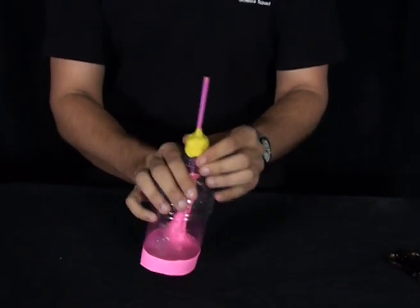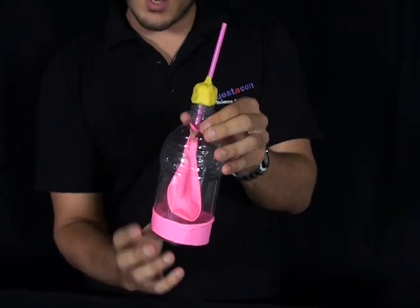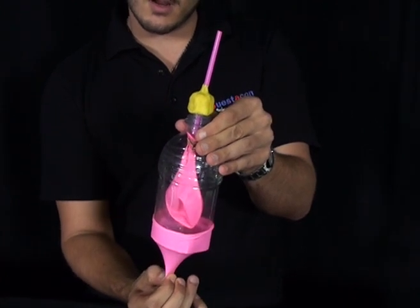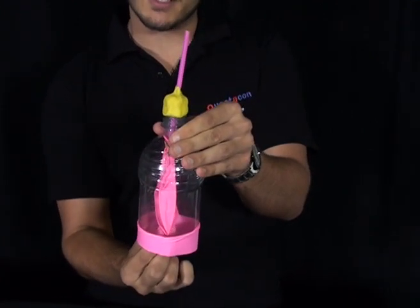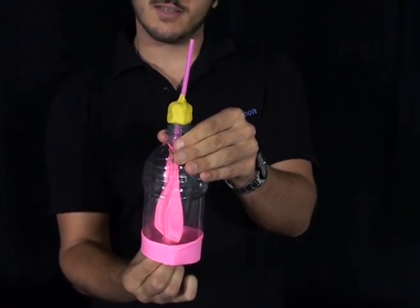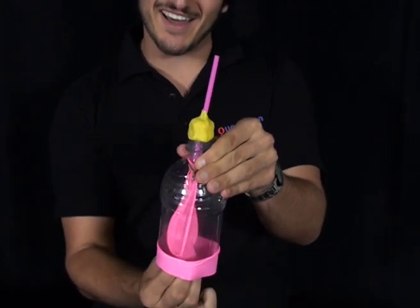Now we're going to see if our lung can breathe. So watch the inside balloon as I gently pull on the bottom balloon. And we breathe in and out, in and out. And then if we're running really fast, we breathe in and out and in and out and in and out and in and out.